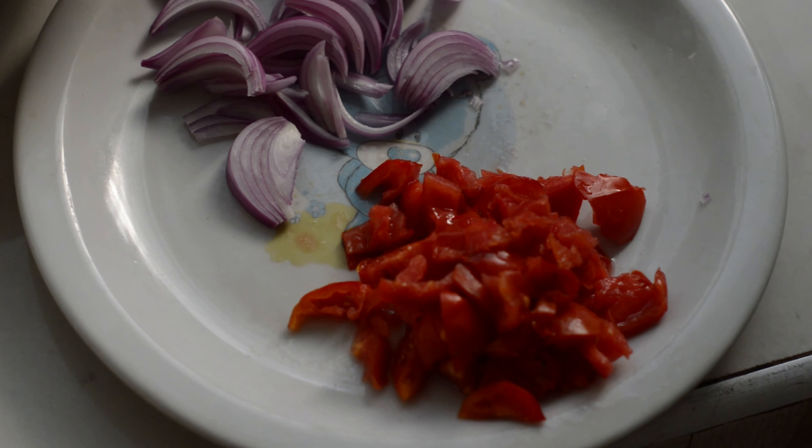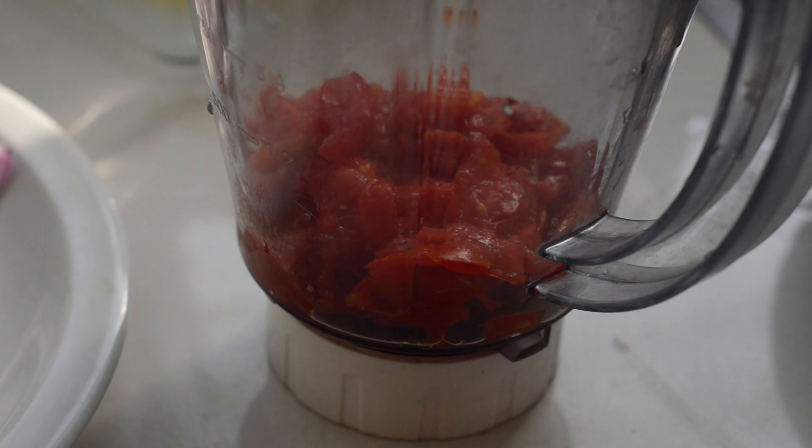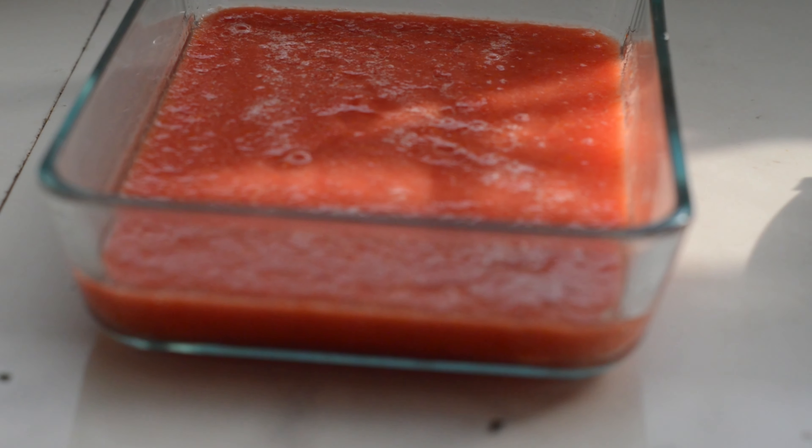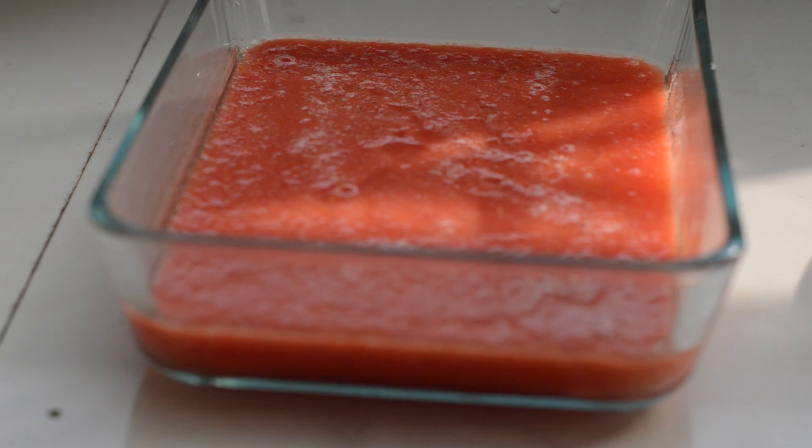I left a little of the onions that I'm going to use later. We also have here our blended tomato paste for our main meal. I'll also be adding wele or cow skin and salmon.